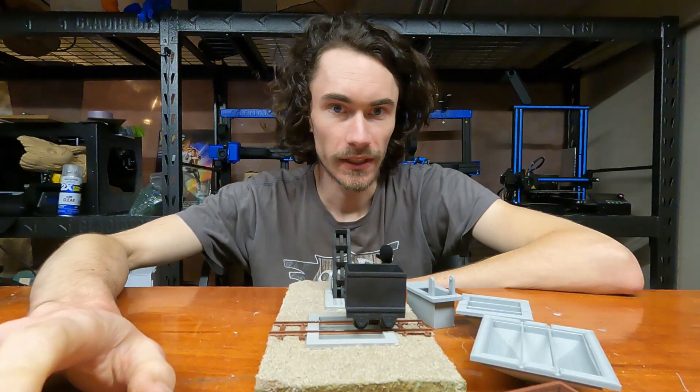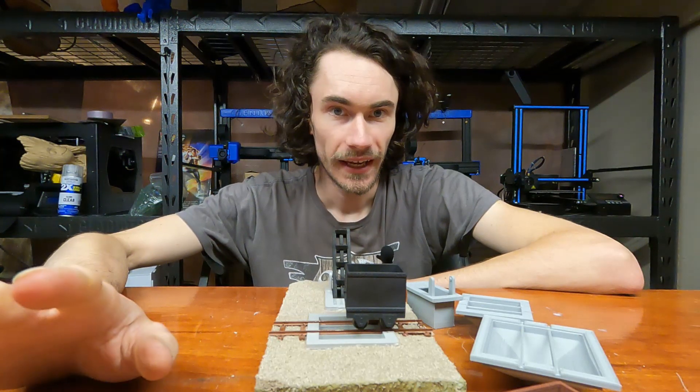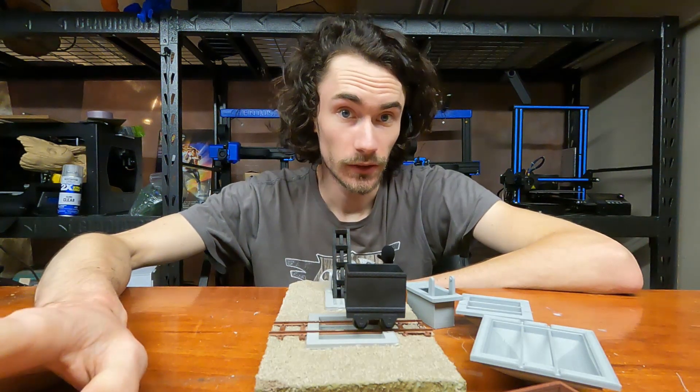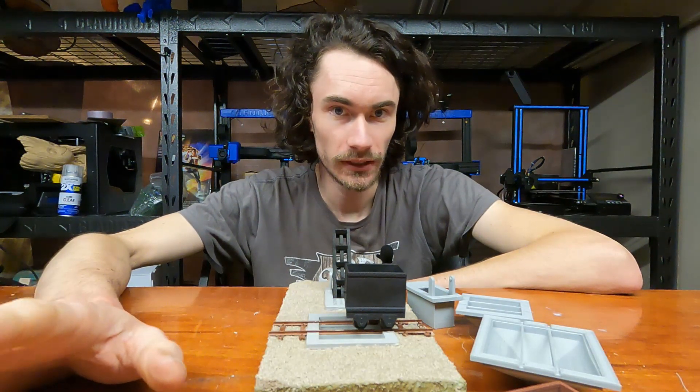Hey everyone, so on this episode of Make It With Calvin, I'm taking you through the design process for how I do things and why. Even though I can still produce things myself using all my 3D printers, I still prefer to send things out to be commercially printed.